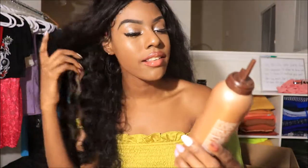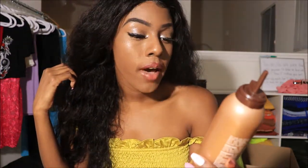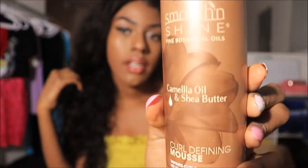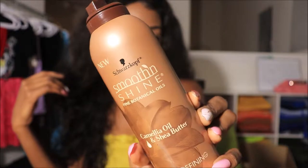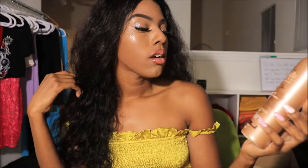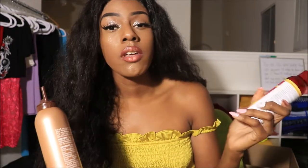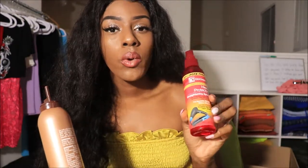Another product that I love using is this Smooth and Shine Fine Botanical Oils — it has camellia oil and shea butter in it and it is a curl defining mousse. So you can use a mousse on your hair to get that wet look, and if you want you can top it off with a hair polisher to really enhance the wet look.